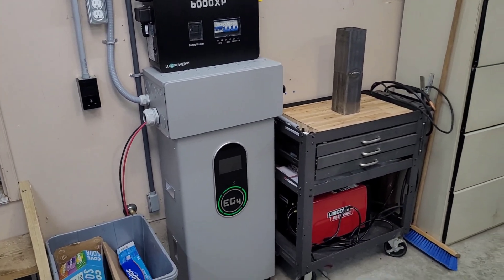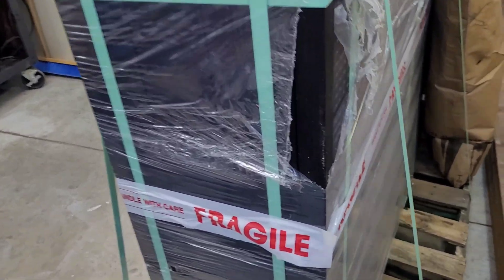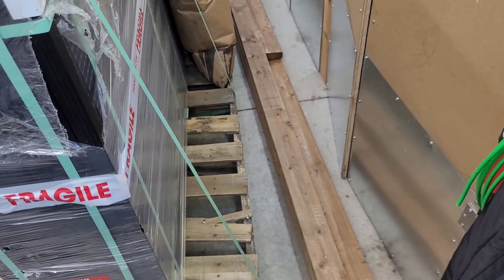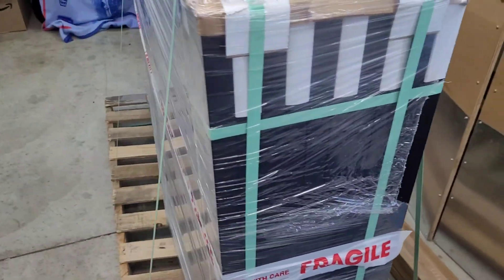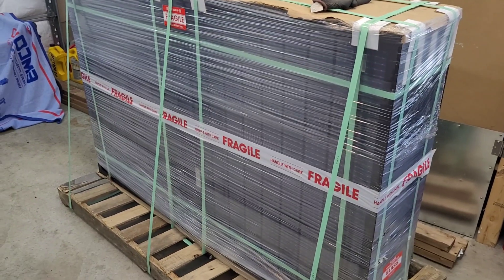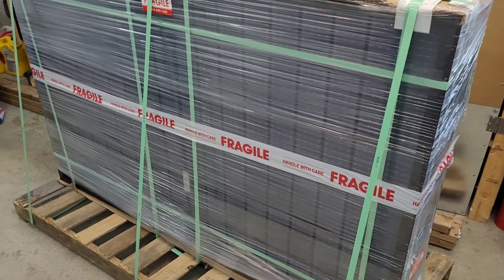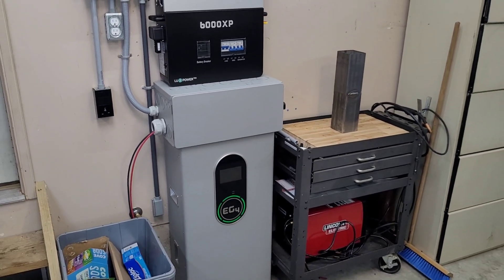In the next video we are going to be getting these panels set up. I've got a bunch of wood sitting here ready to make a frame on the pergola, and I've got the panels now, so all I need to do is get to it. We'll have around 2,600 watts of input rather than the 1,200 we currently have tied to the 6000 XP — that will make a big difference in charging and recovering the battery every day. Thanks for watching — hope you enjoyed the video. If there's anything else you want to see me run on this thing, leave it in the comments.